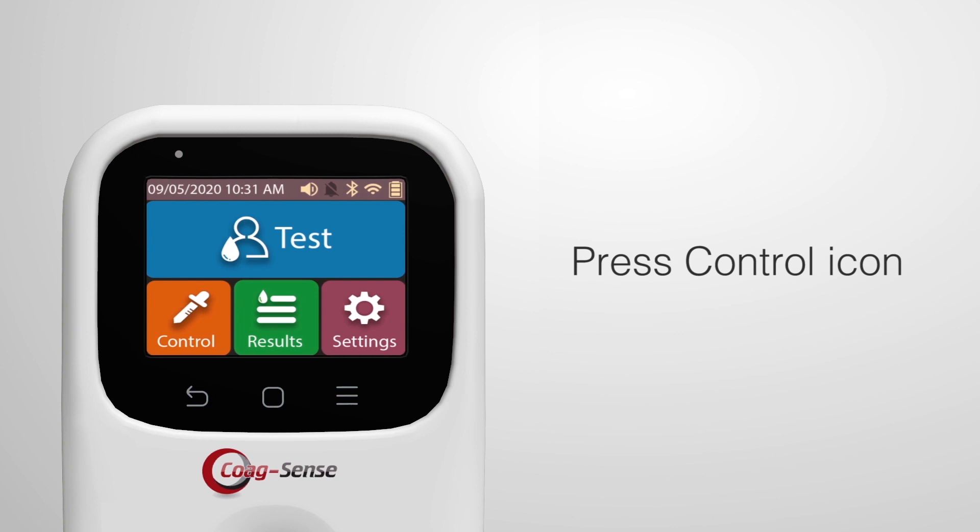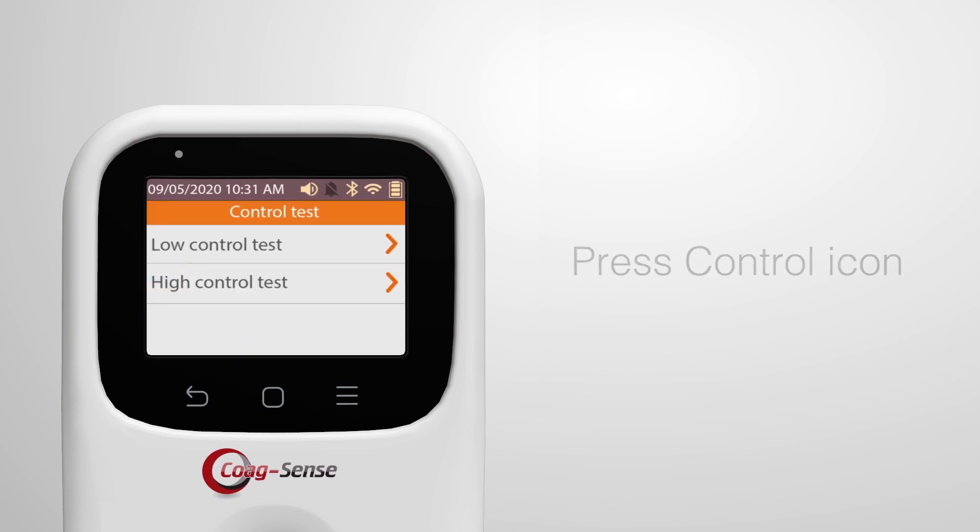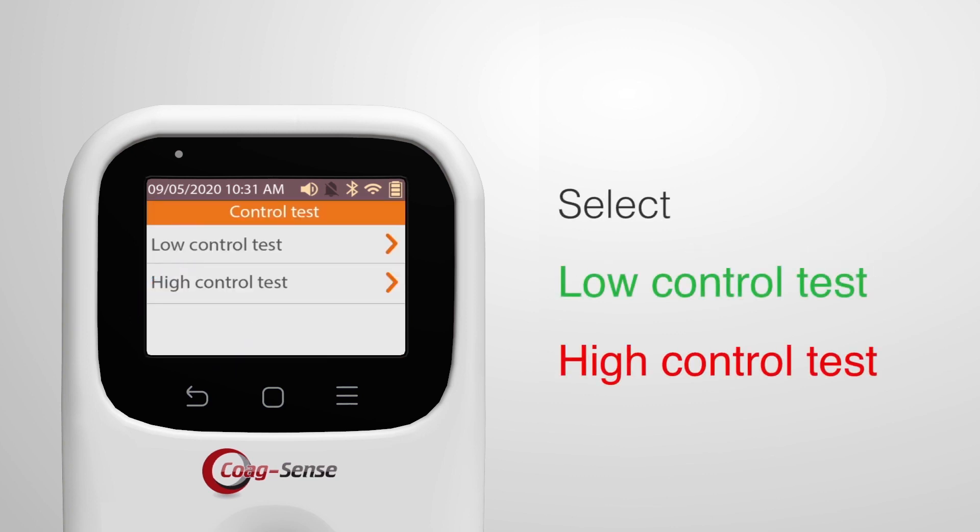Press the control icon on the display. Select from the following two options as applicable: Low Control Test or High Control Test.